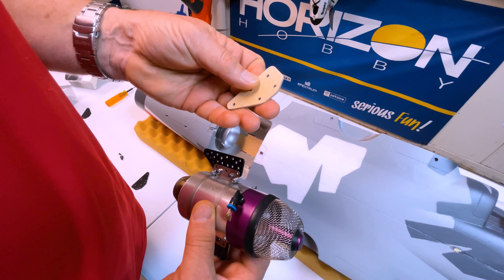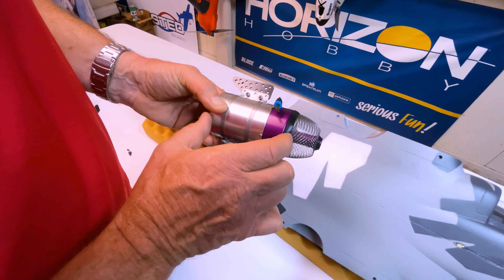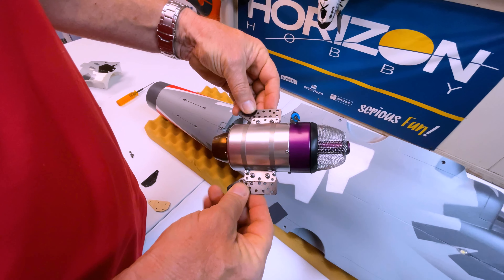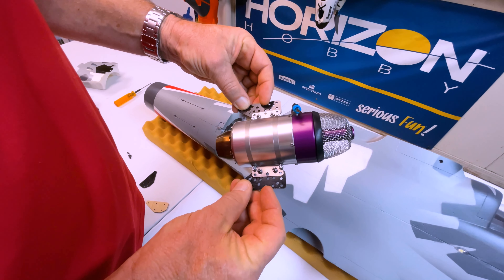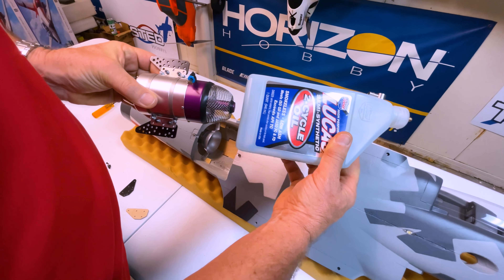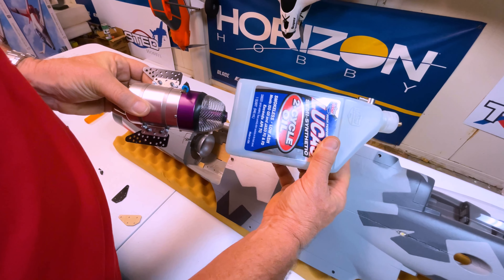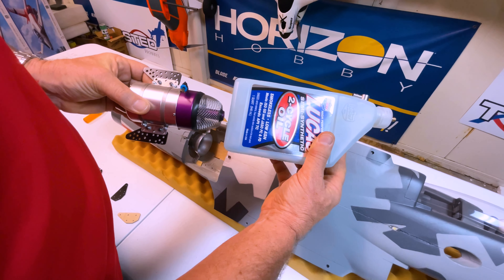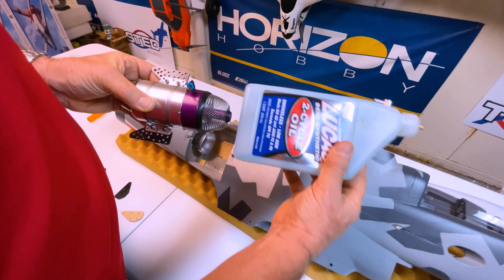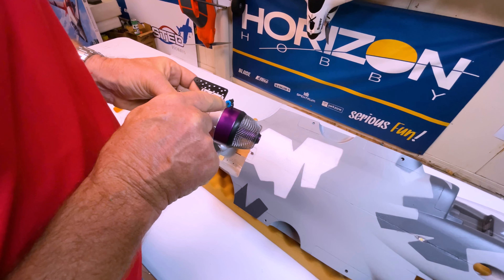It moves the turbine about a half inch forward. Even though it's a little nose-heavy like that, the hard points and the strength of that mount are not compromised and it works really good. In position, the turbine is about a quarter to three-eighths of an inch behind the fuel tank, so it's still getting plenty of airflow around that fuel tank. The prototype Viper hasn't had any thrust issues — it's worked really good.